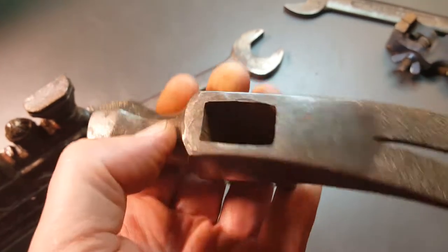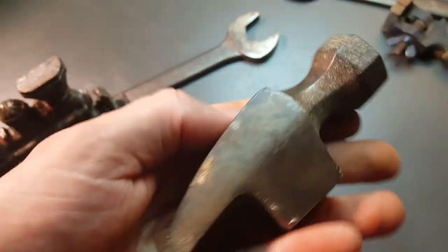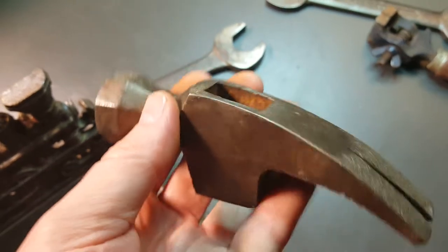This ended up in my pile — I don't know why. I probably shouldn't have got this. There were no markings on it, so it's just an unknown hammerhead.